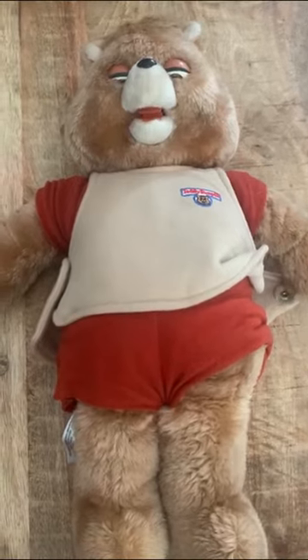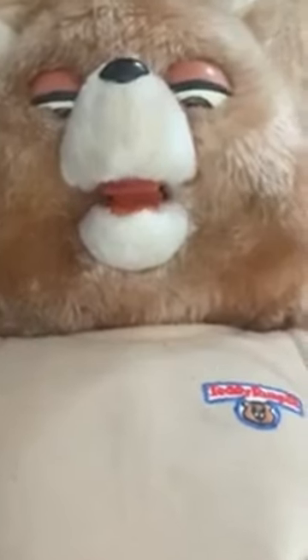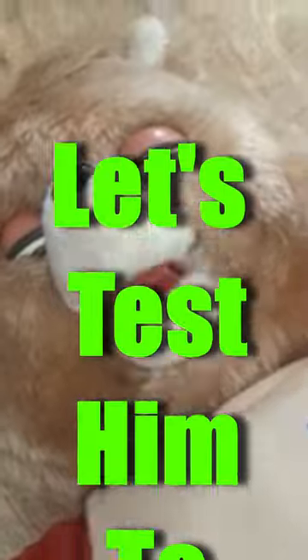Found this little treasure yesterday — a vintage Teddy Ruxpin from 1984-85. Paid a dollar for him, and now let's test him and see if he works.